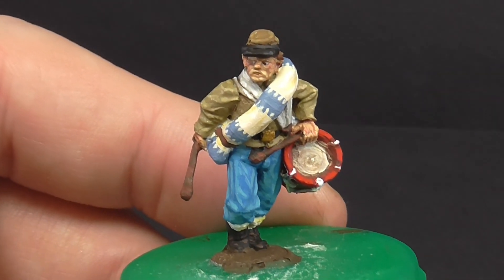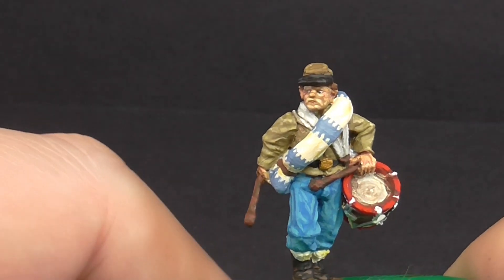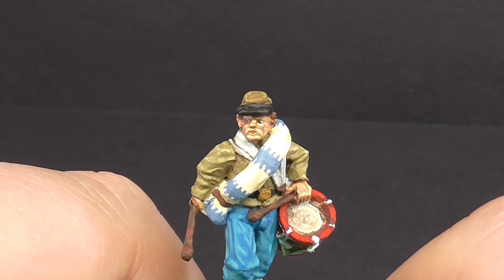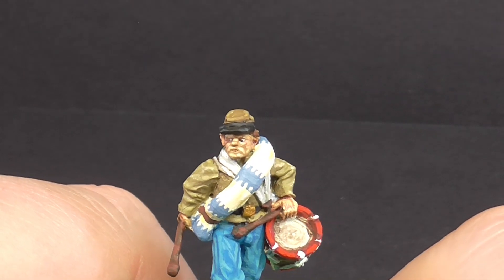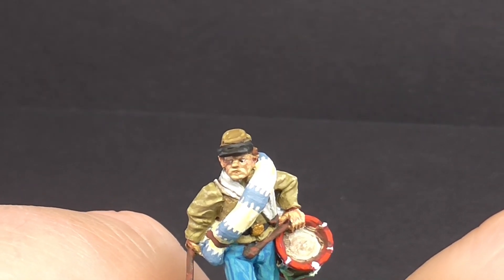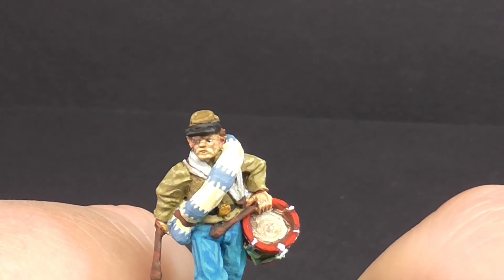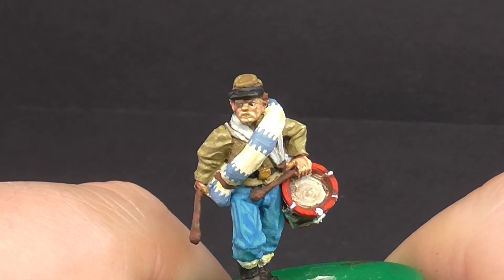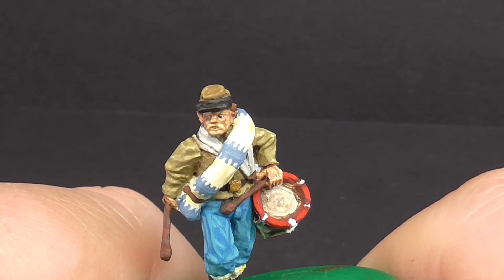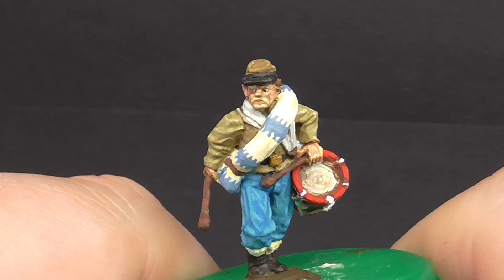Thank you very much for joining me on this unboxing of these Perry American Civil War 28mm metals. Coming up on the channel, we've got an update on the fighter pilot bust — he's filled, he's going to be primed either today or tomorrow, probably tomorrow. We've got a bit of base work done on the T-34 — it's just a bit of blue foam put into strategic place, not going to be some huge diorama, just literally to give a bit of context to the tank. We've got the 28mm Empress Miniatures Vietnam Marines — they will be finished off, I've just got the flesh to do on those and the base coats are down. And I might throw up a short video on a couple of Gauls that I've painted or am painting.